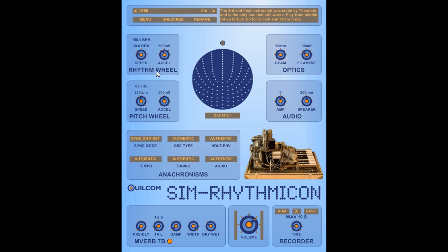We have a control for the Rhythm Wheel, which in the authentic original rotated all the time. Here we can adjust the speed, and the acceleration of the motor — or deceleration — which is how long it takes when we change the speed. We can set that to a high value or have it change really quickly. The BPM readout here relates to the quarter notes, which is what you get when you press E flat.